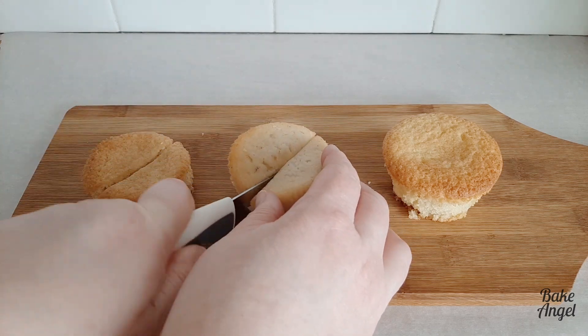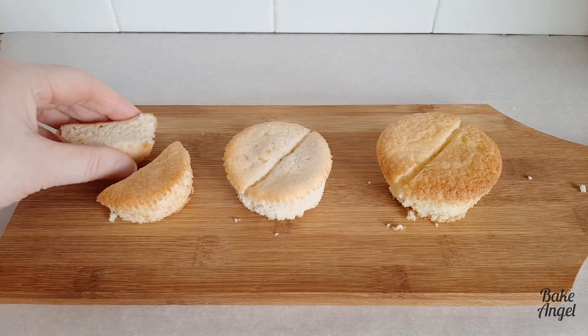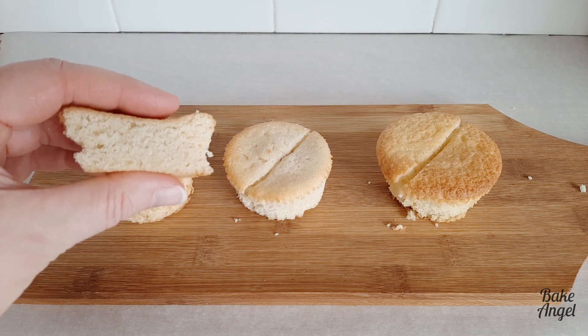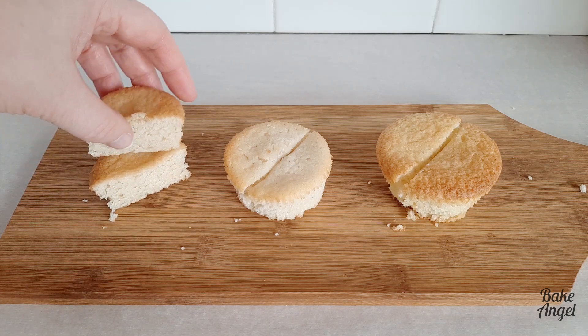Now we're gonna cut them up and have a closer look at the crumb inside, and I'll also explain which is which. So the first one — I actually used a hundred grams of applesauce for this batch of cupcakes. You can see that crumb is quite tight. There are some holes in it so it is a little bit soft, but still it is not as full as we would like for our cupcakes.